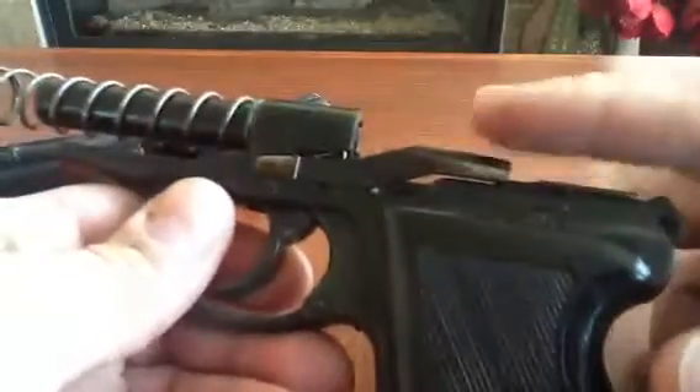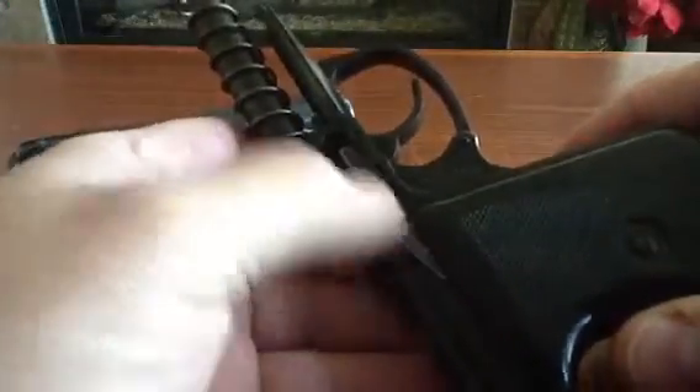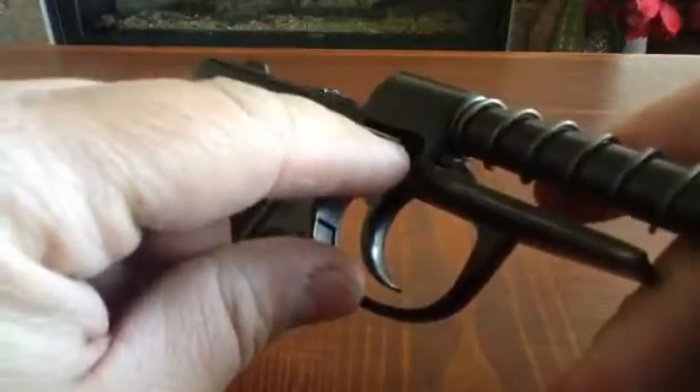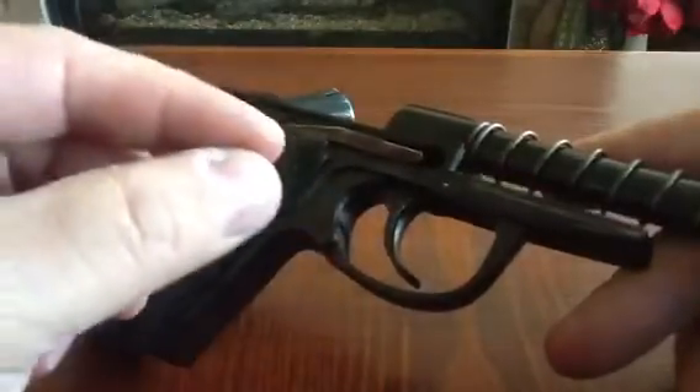This piece here, now that you dry-fired it, is of course falling out, along with this guy, just kind of falling out of place there. They work together on a spring on the inside there, and it goes kind of around the trigger shaft piece here.